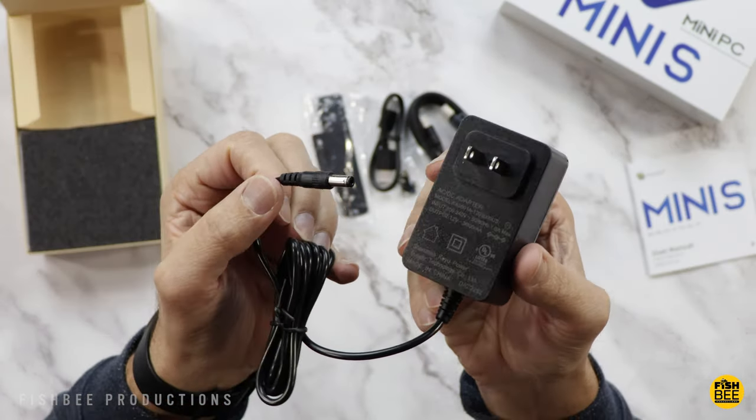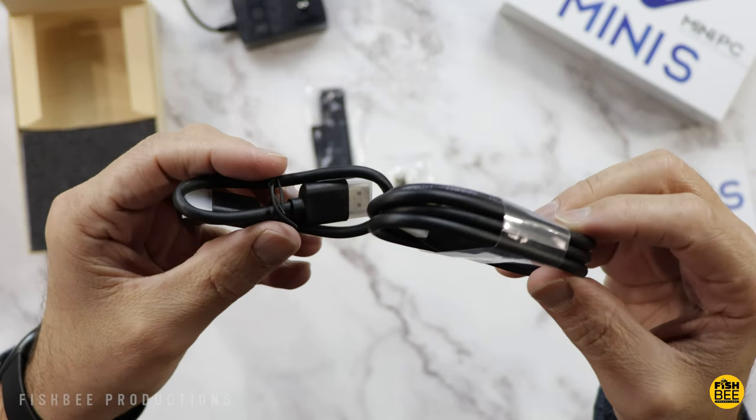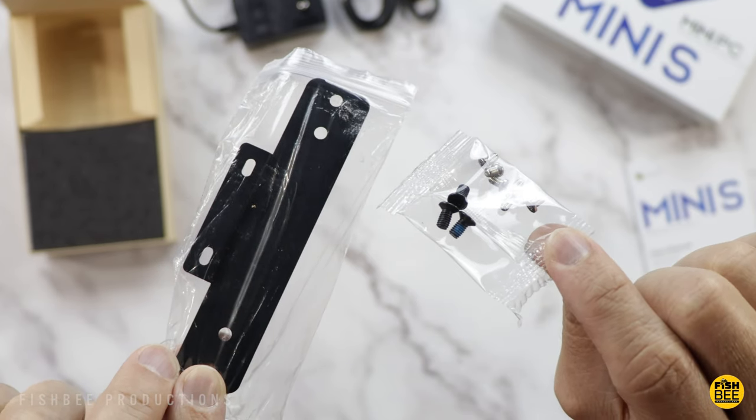Inside the box you've got a user manual, a pretty standard power adapter, and two HDMI cables are included. It also comes with a mount if you want to put this on the back of a monitor.